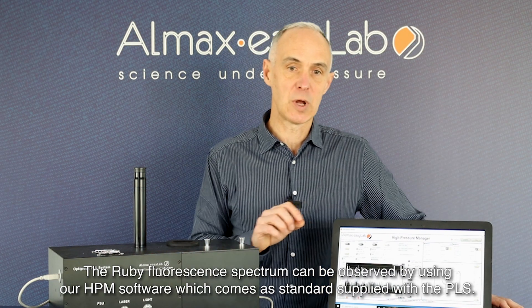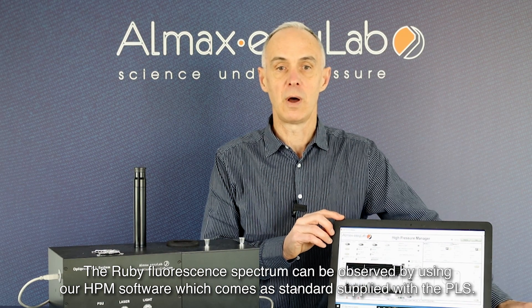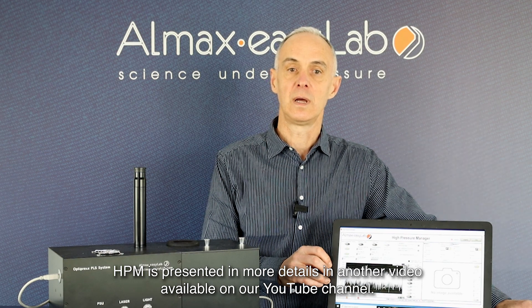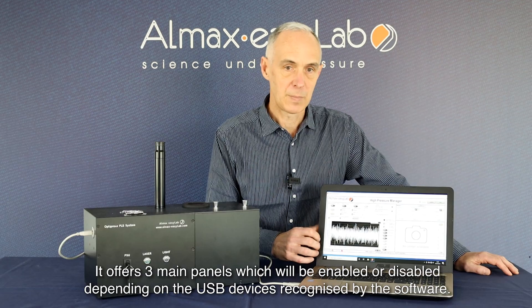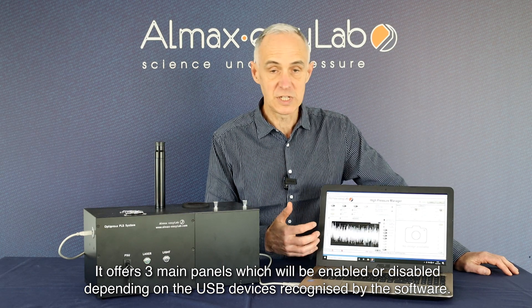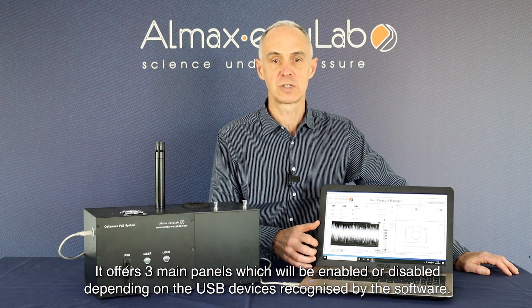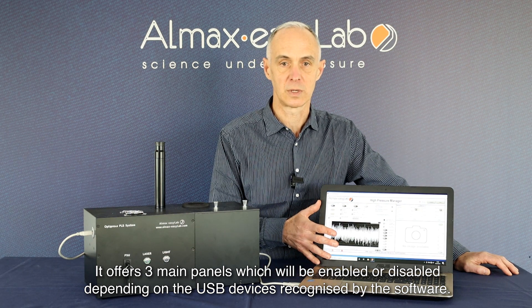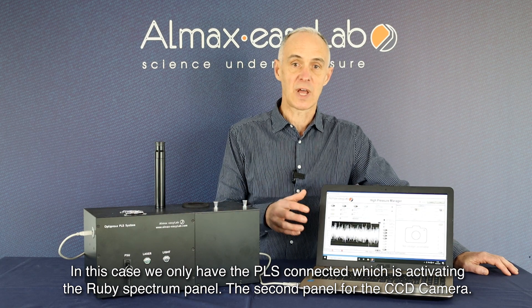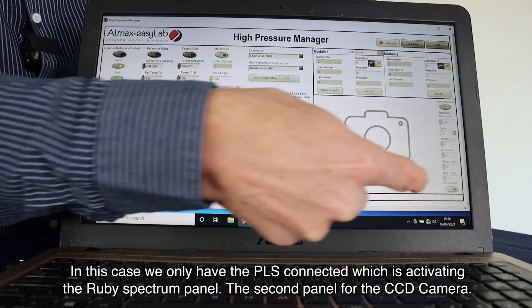The ruby fluorescence spectrum can be observed by using our HPM software, which comes as standard supplied with the PLS or Rubylux. HPM is presented in more detail in another video available on our YouTube channel. Basically, it offers three main panels, which will be enabled or disabled depending on which USB devices are recognized by the PC and the software — this is done automatically. In this case, we only have the PLS connected, which activates the ruby spectrum panel and the CCD camera panel; the IGM panel is deactivated because that device is not connected.